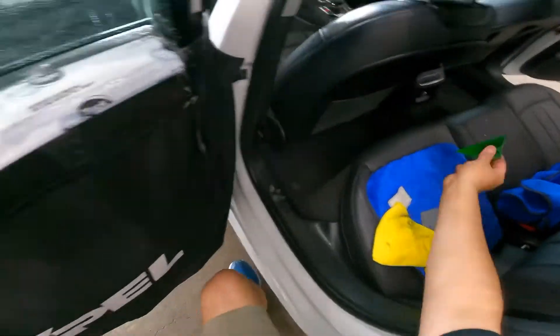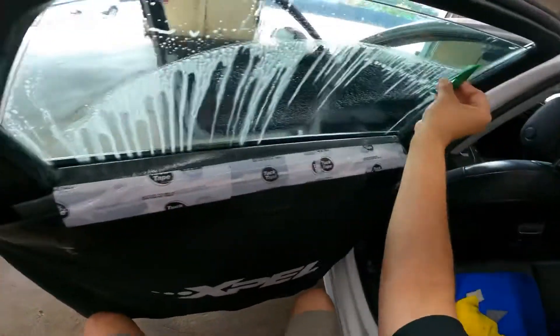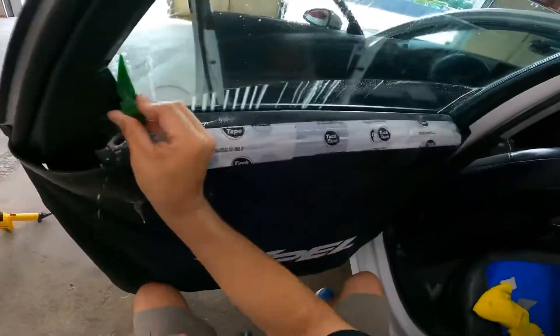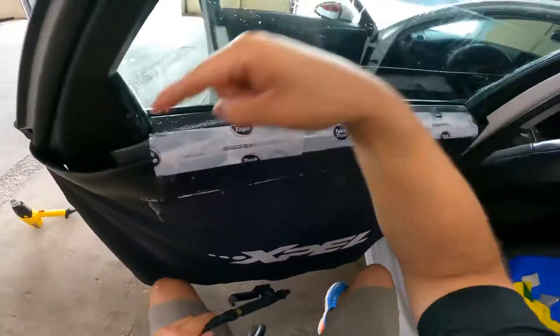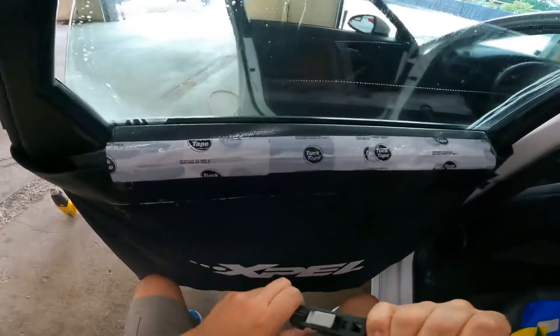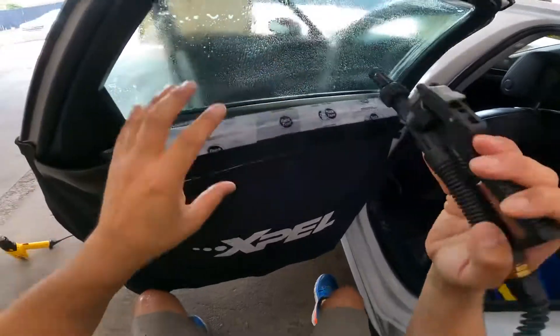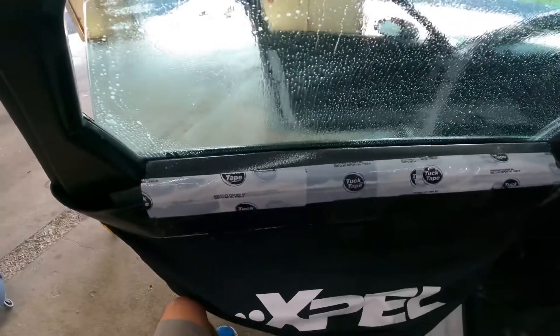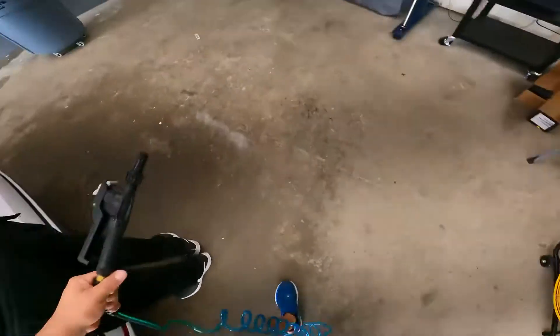Squeegee edge to edge, cleaning after every pass. Next, I'm going to flush the sides — top down, top down — and I'm going to mist the rest of the window. You can see there's a bubble-like appearance, so I know I have a good mix. I'm just going to bring it up a little bit more. Battery died — it's all good, I will adapt.